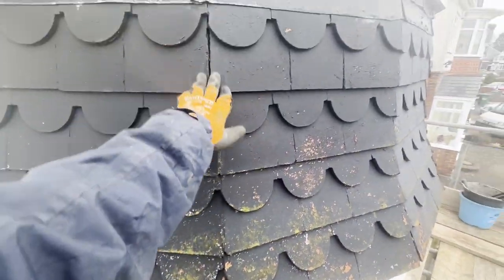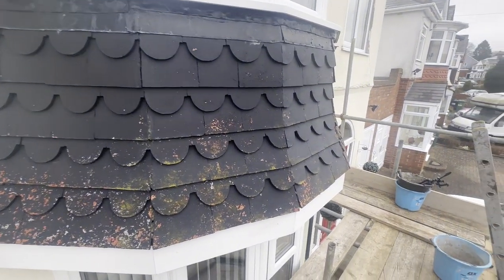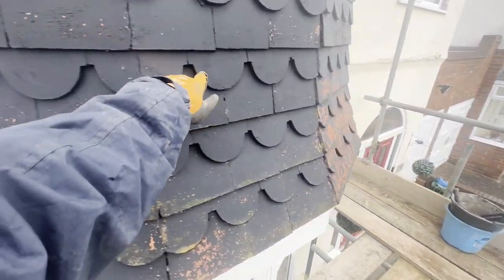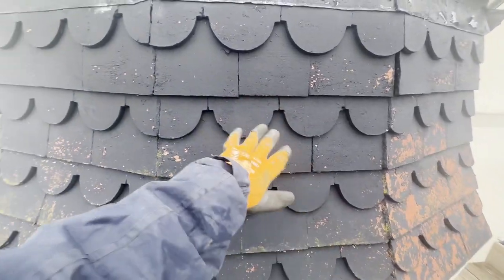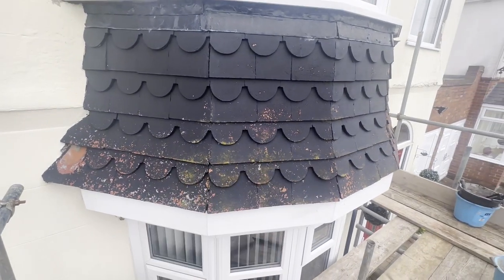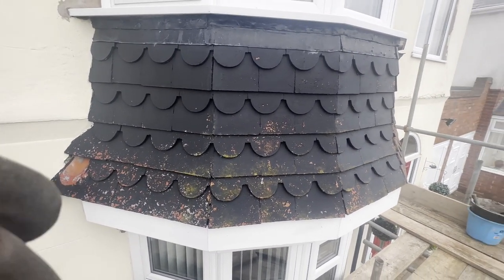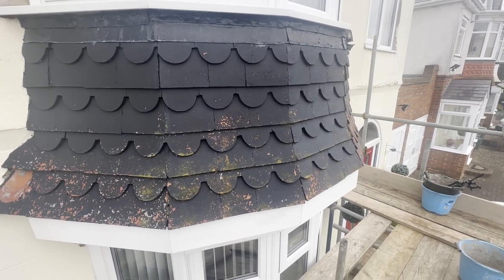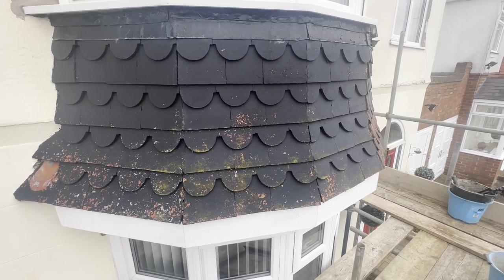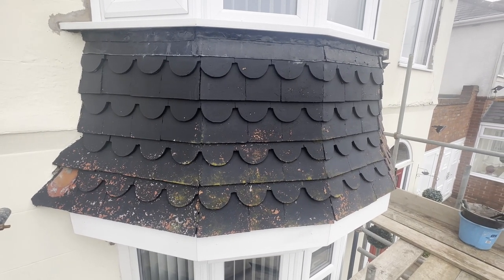We're going to be getting some club tiles similar to this to go in the middle, so we're going to be having a diamond shape in the middle. The supplier hasn't got hold of those yet but I've got the red tiles that are going on, so I'm going to strip and get started and hopefully get the club tiles shortly without delaying me too much. First job is to strip it all out and see what we've got.